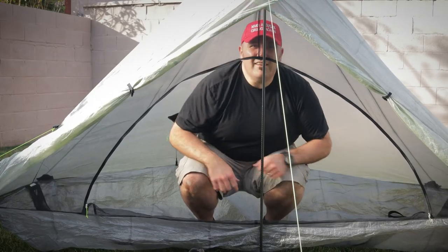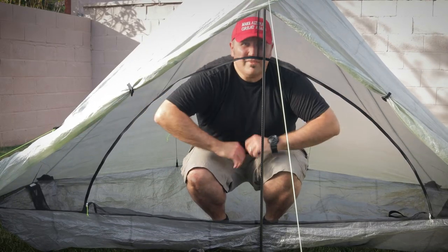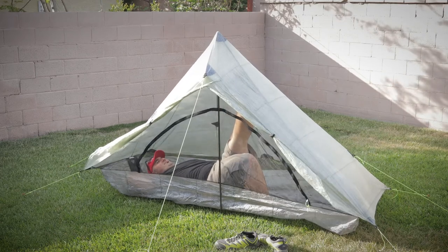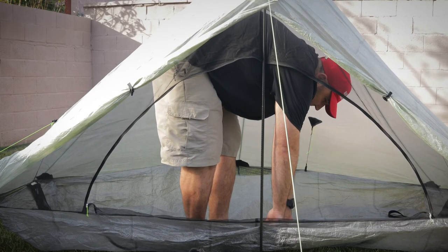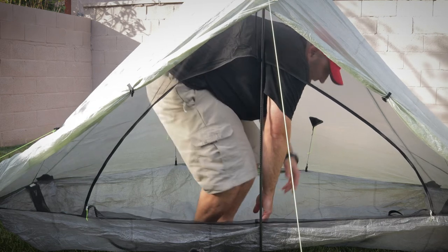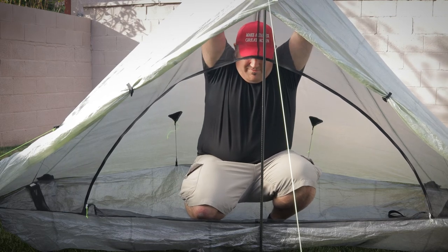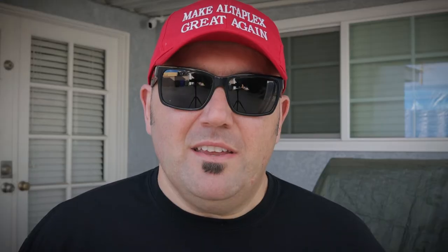In Southern California we don't get as many storms as on the East Coast or in the Pacific Northwest, but when we do, I certainly want a tent where I can move around and not just be cooped up lying on the ground. I want to be able to sit up, stretch my legs, and even sleep like a starfish if I want to. The Alta Plex allows me to lift my hands, lift my legs, stretch, and gives me all the room I need when cooped up during a storm.